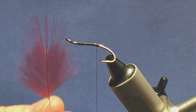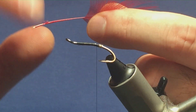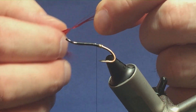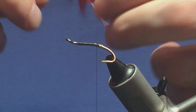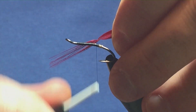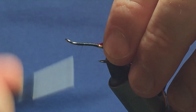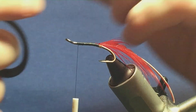The tail on the fly is going to be a dyed red golden pheasant breast feather and I've already removed the rubbish from the bottom. I'm going to come in and hold it by the tip to stroke the fibres back to reveal the tip. Just after the tip, put the feather up to the hook, run with a couple of turns to secure, fold back the tip, a couple of turns back over, then come in and trim away the excess of the tip.